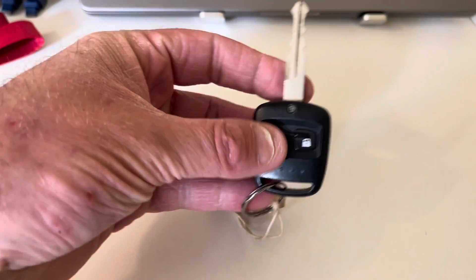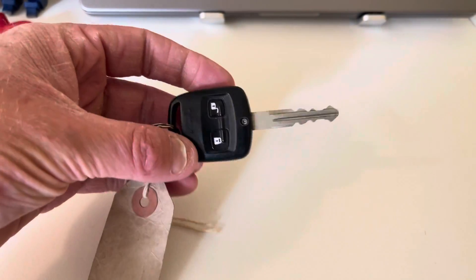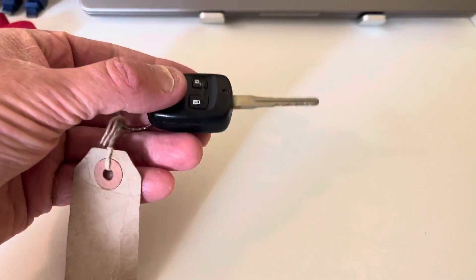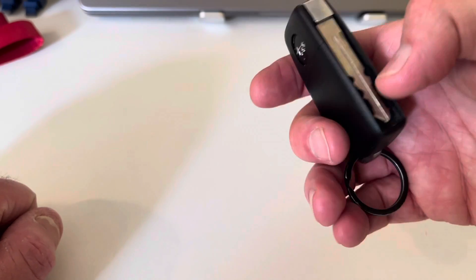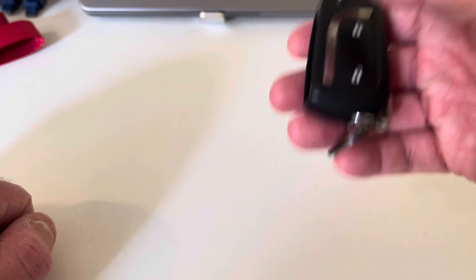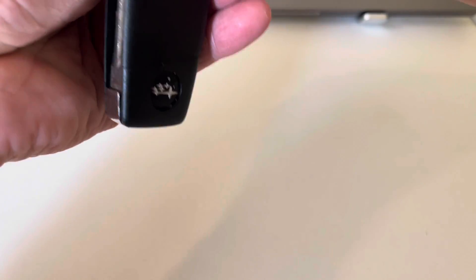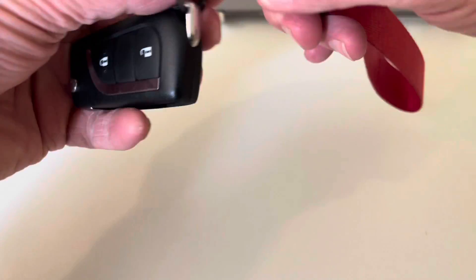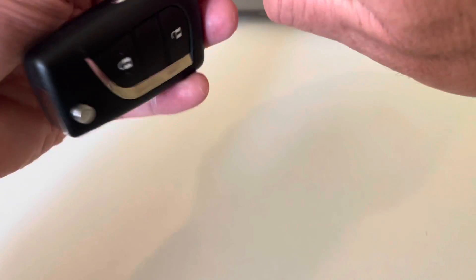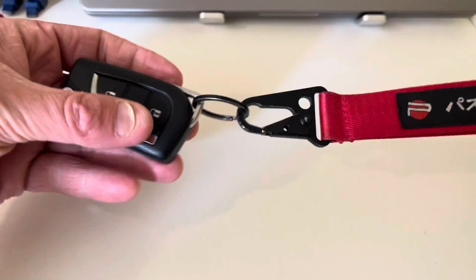An interesting fact is that with the original keys you were probably getting about 30 feet — 10 meters. With these new flip keys, you're getting four times better range, which is obviously very convenient.